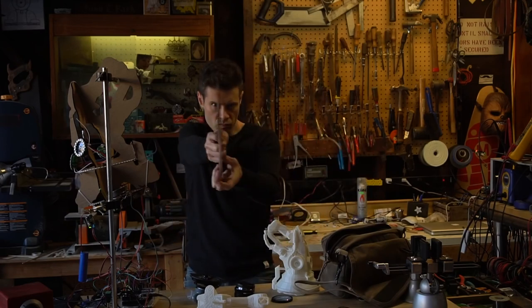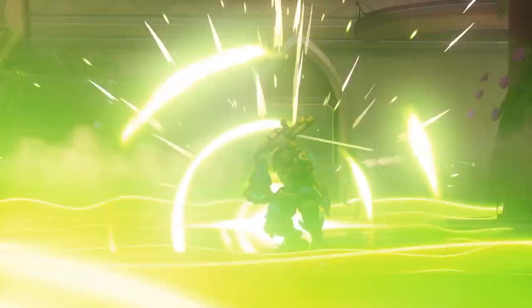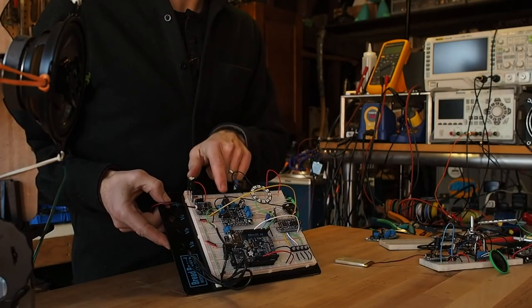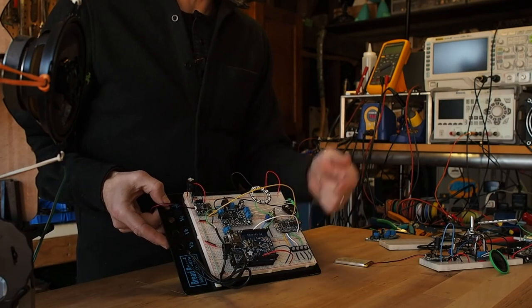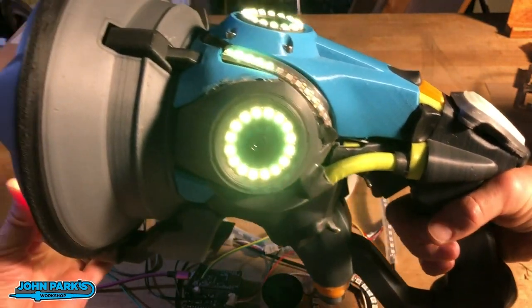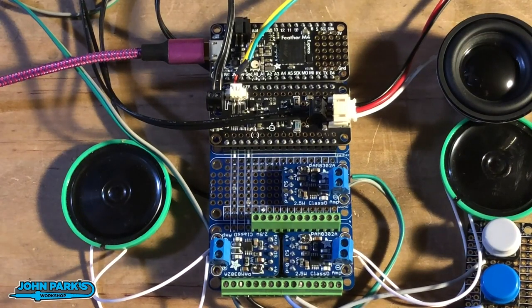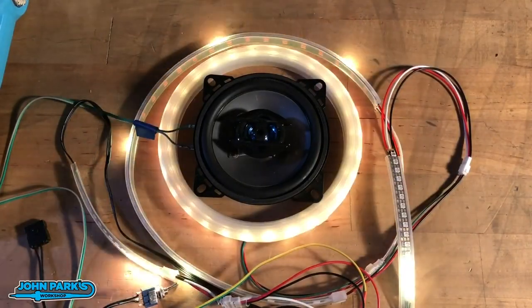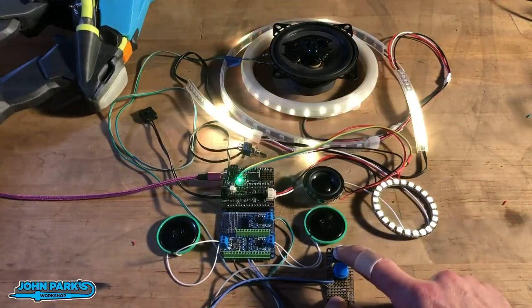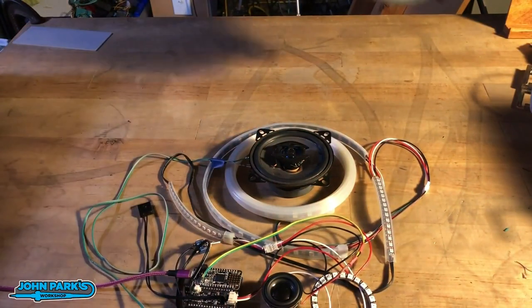Back in 2016, John Park created a replica prop for Lucio's sonic amplifier from the game Overwatch. It was a really complex build involving an Adafruit Metro board, a music maker shield, an amplifier, and a power boost for charging. Four years later, the game is still as popular as ever, and he's made a second attempt at this build, simplifying the circuit with modern hardware. All that's needed for this version is a Feather M4 Express running CircuitPython, while a prop maker Featherwing handles the heavy lifting for the audio effects and NeoPixel animations. The entire project is now documented in a single place if you want to build one for yourself.